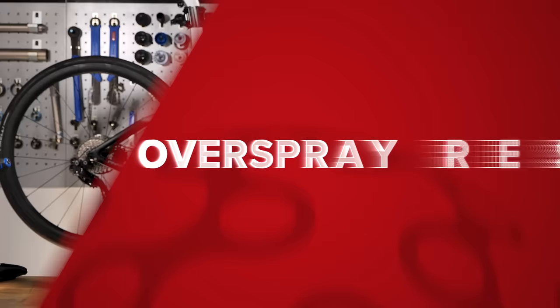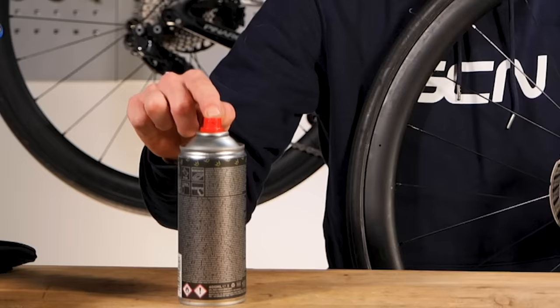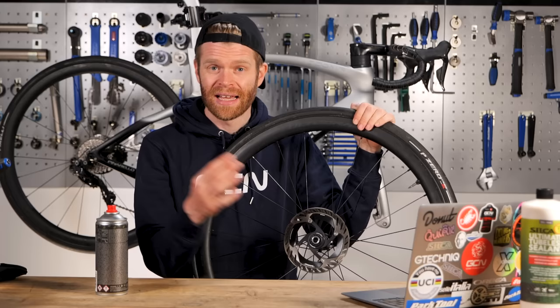First up, greasy grease and aerosol overspray residue on your rotors and pads. You need to be careful not to get this stuff on there because it will contaminate your rotors and pads. If you spray aerosols willy-nilly all over the place within the proximity of your pads, it'll get on there, contaminate them, and then they will howl and scream like a banshee.